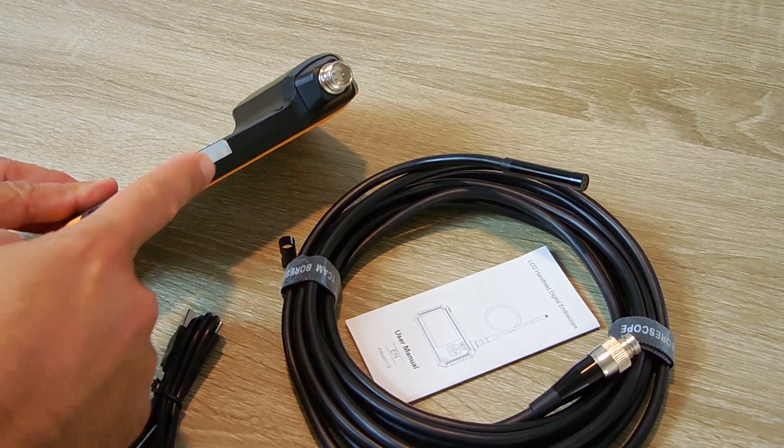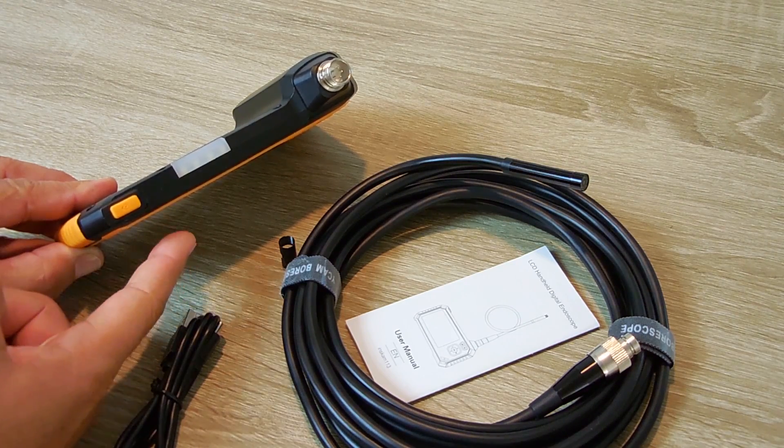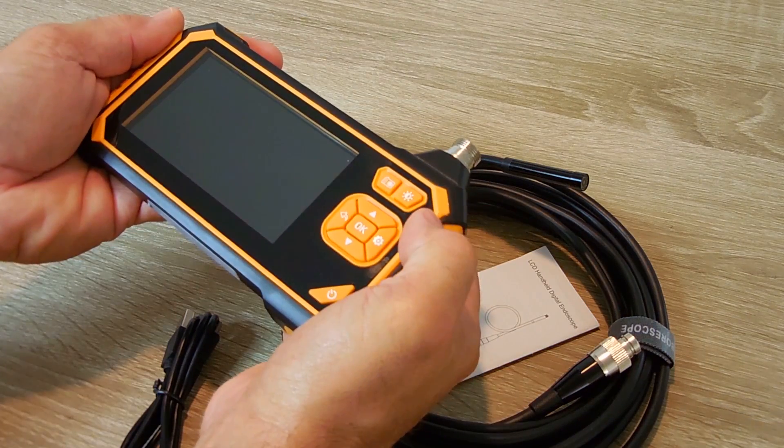Now if you look right over here, the top of the unit has a built-in LED flashlight. So if you're working in an area that's very dark, you can illuminate that work area to make it easier for you. So when the unit is up and running, you would simply push this button, turn them on, and turn them off. It fits very nicely in your hand.